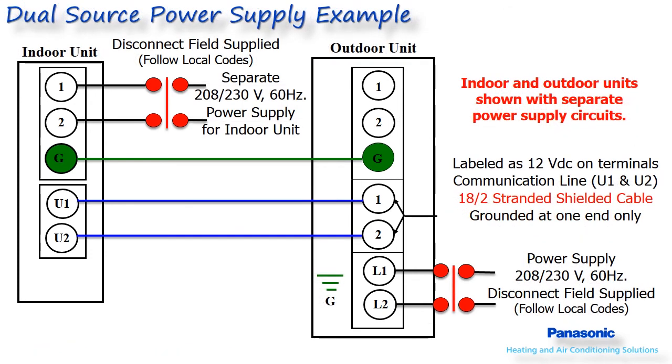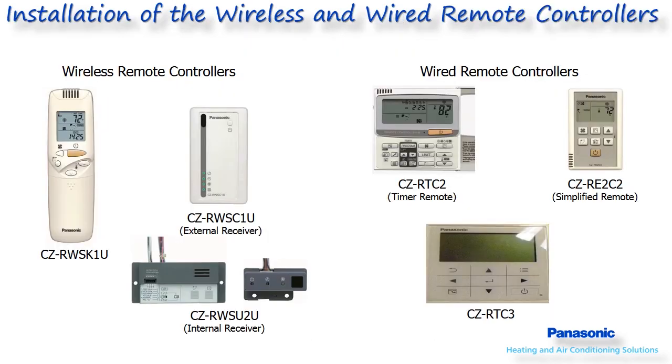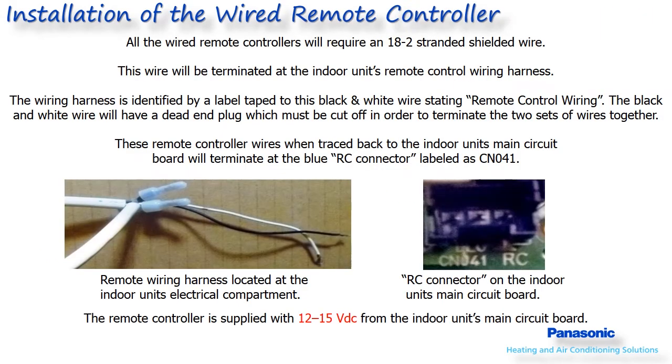Panasonic has several different wired or wireless remote controller options available for these systems. The installation of the wired remote controller will require an 18-2 stranded shielded wire to be run from the remote controller location to the indoor unit's electrical control compartment. Inside the compartment, there will be a black and white wire terminated by a blue plug.